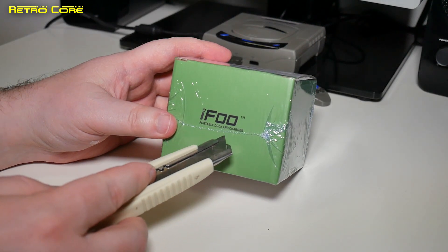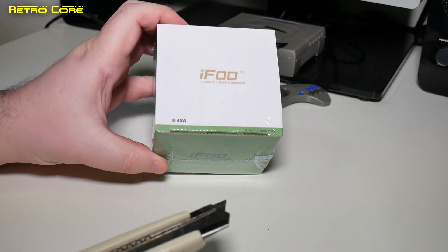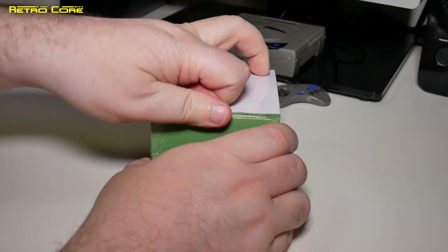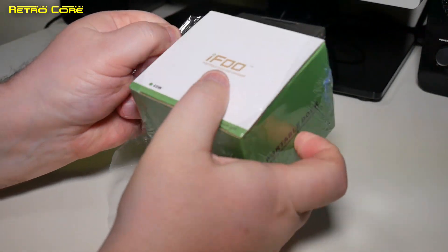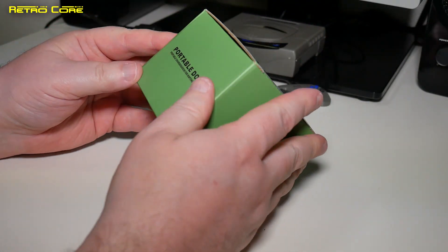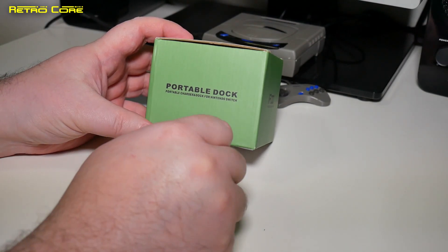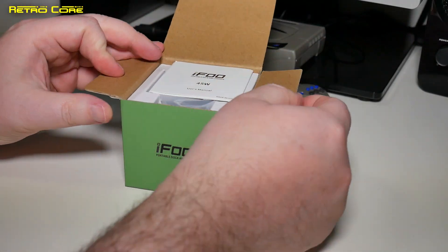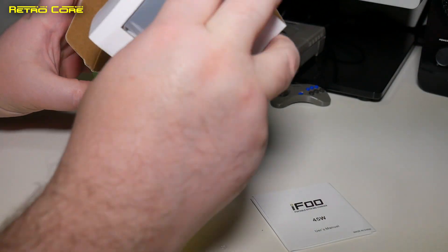And finally the last box — this one's easy to figure out, it says portable dock and charger. I think this might be the product designed for the Nintendo Switch or Switch Lite. This one doesn't have the nice unboxing experience of the other items. It's a portable charger for Nintendo Switch — 45 watts.